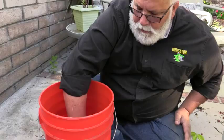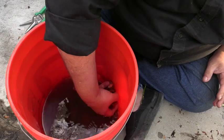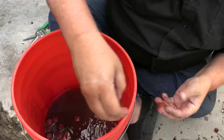Anything that floats — like these — they're all floating. By putting the seeds in, if they float, that means they're not going to really produce. They're not going to come out, they're not going to produce. For one reason or another, it's not going to come up.